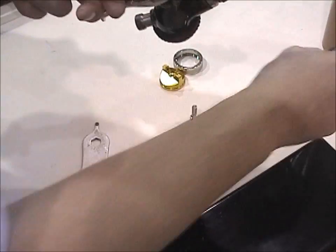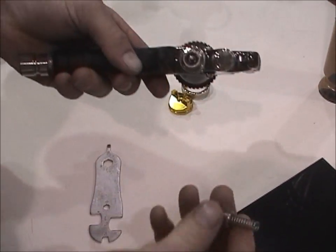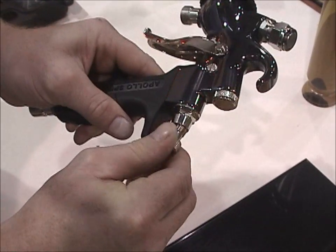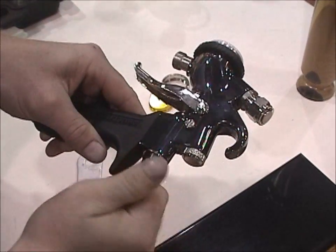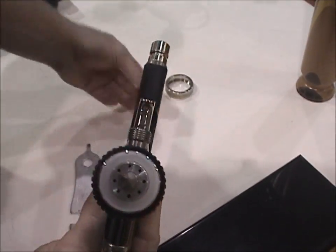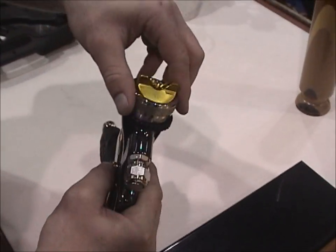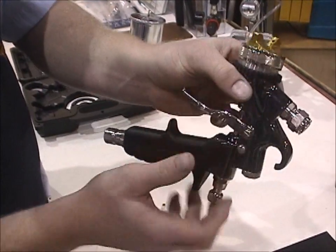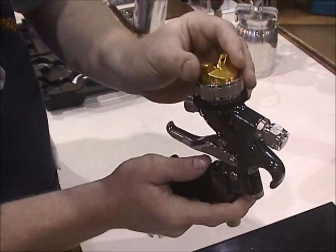Get the needle in place and get that spring-loaded thumb screw back on the back side. Get everything snug. The last thing in reassembling the gun is putting the cap back on. When you put the cap back on, we always suggest putting a little bit of that lubrication on it before you thread it all the way on — this keeps it working a lot better in the shop.